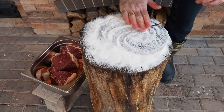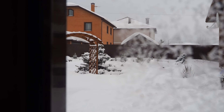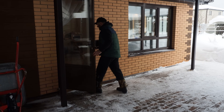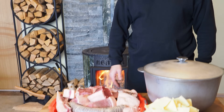Итак, начнем. Сегодня мы хотим посвятить это шикарное национальное казахское блюдо нашим братьям-казахам. А готовить мы будем сегодня, как вы догадались по ингредиентам, бешбармак.